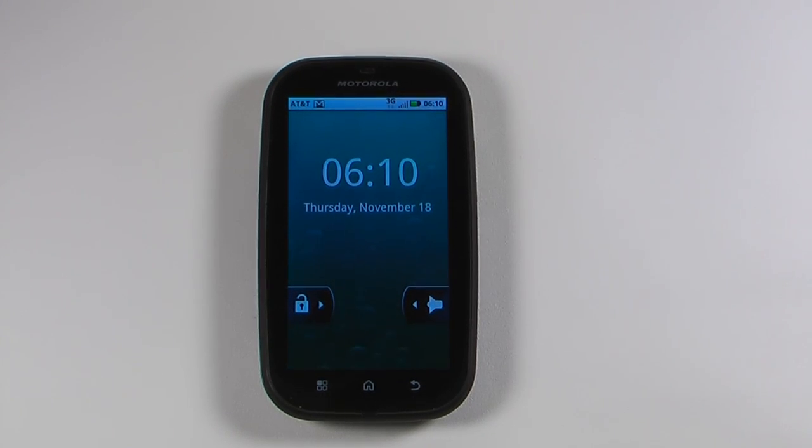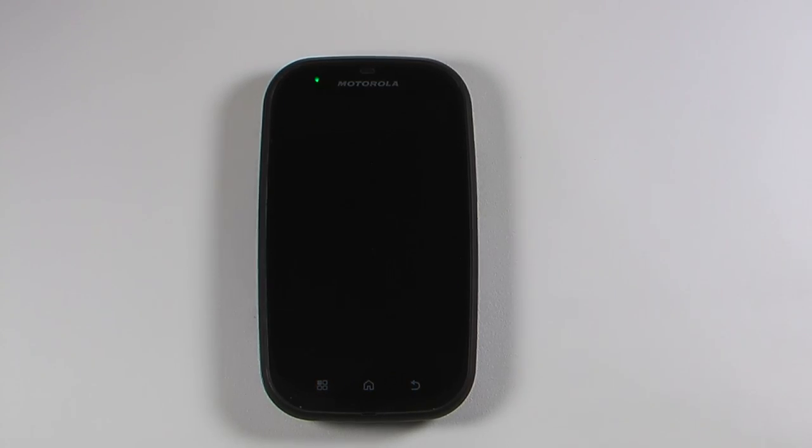Hey everyone, Danny Webster here from Pocanile.com and this is the hardware tour of the Motorola Bravo MB520. So let's get started.